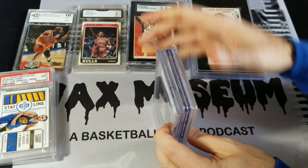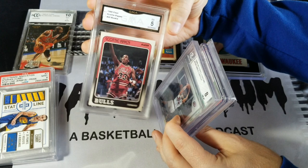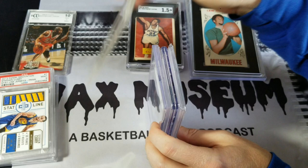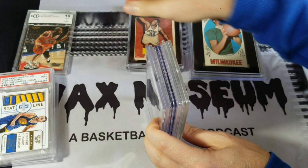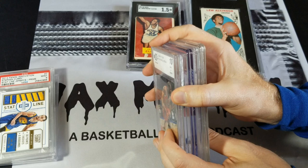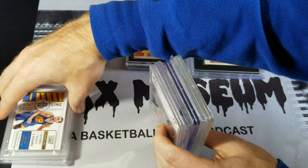Just for kicks — this came in a lot I bought — I've got a GMA slab. They've got a texture up top too. I expected it to be the smallest, but actually it's taller than the BGS, and taller than all the others I've got here. I've also got a BCCG, which was a cheaper version that Beckett put out at one point — they are the smallest out of these. I don't have any HGA slabs and don't plan on reviewing those.